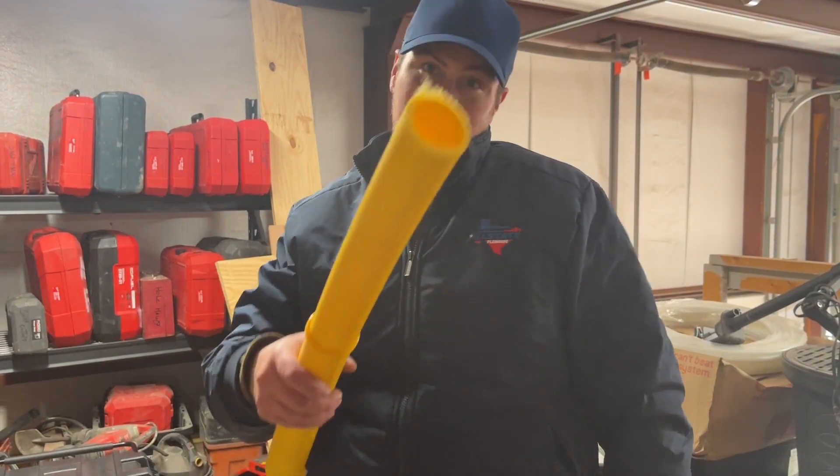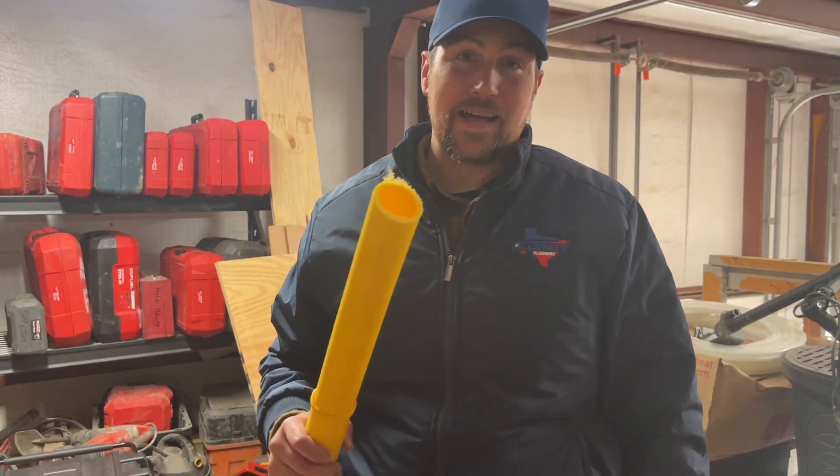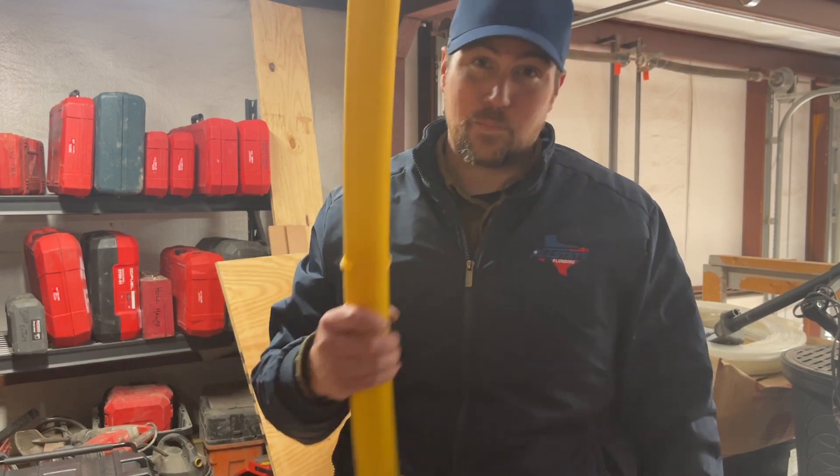Well, thanks for joining Allstate Plumbing for yet another exciting video about butts and gas — I mean, about gas and butting them together.